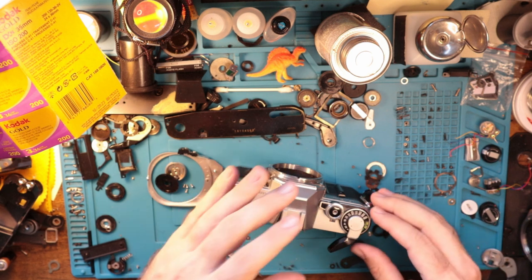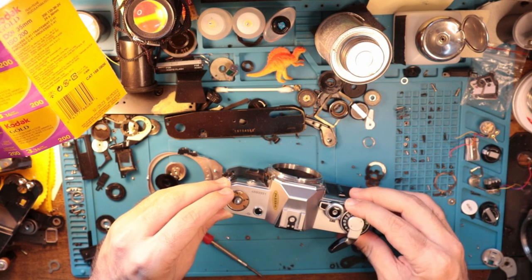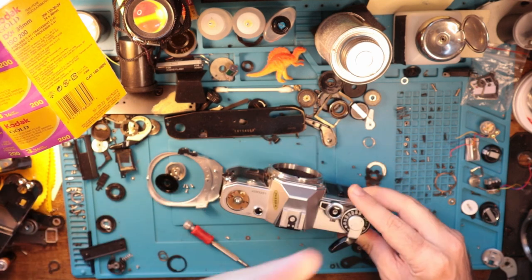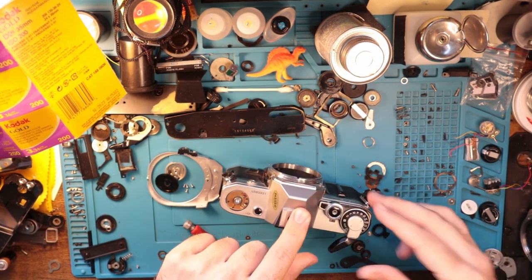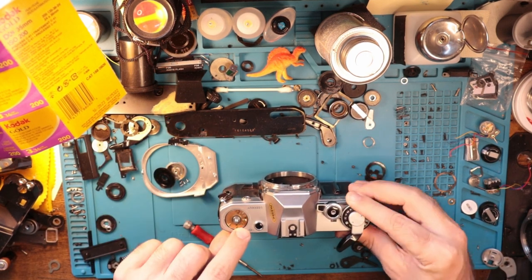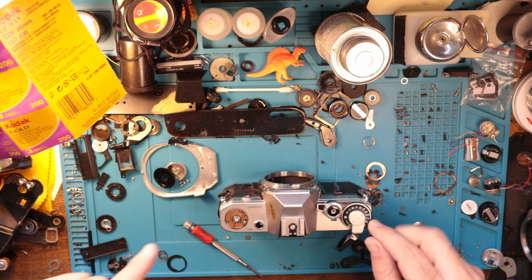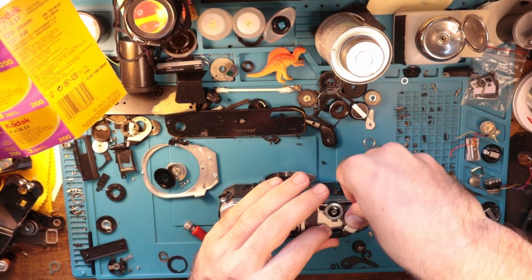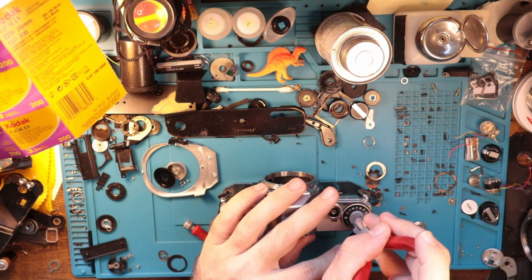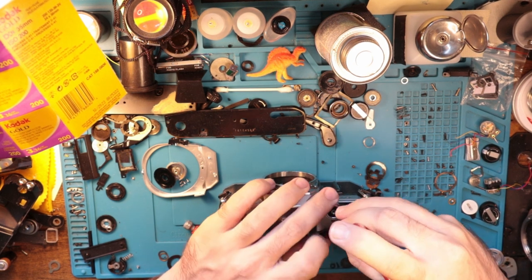We're going to jump over to this part and this is kind of a controversial segment because there is a right way to do it and then there is the incorrect way. How you want to do it is set it to 3200 on the ASA and bold. As I'm doing that, you can see over here that is adjusting this and that's because there's the pulley system with the tungsten wire that runs throughout here. And by setting it this way, you're basically releasing a lot of the tension from the system, which is always good.